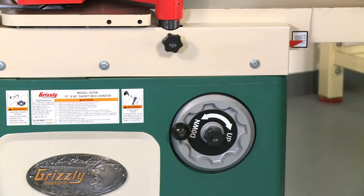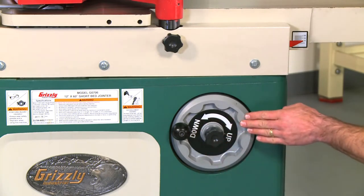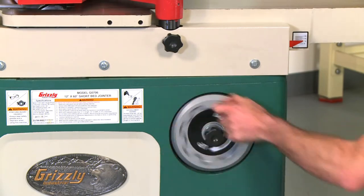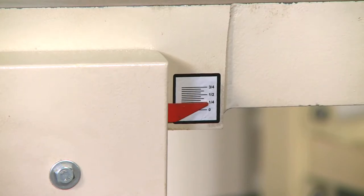Another benefit of the parallelogram components is the smooth and easy table height adjustments. By loosening the center locking knob on the large front-mounted adjustment hand wheel, the table adjusts up and down. A depth indicator is also conveniently located for easy viewing.